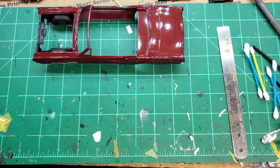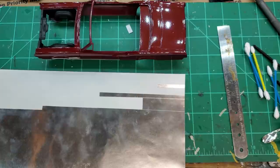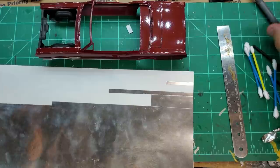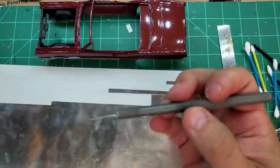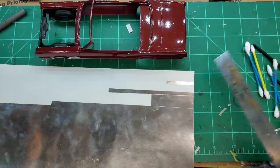Here's my X-Acto knife with a brand new blade, with a little black marker on it so that you can see it. When you're cutting against shiny foil with a shiny blade, it's hard to tell where your blade is. Some guys told me to paint the tip of your blade black and you can see it - so that's what I do.